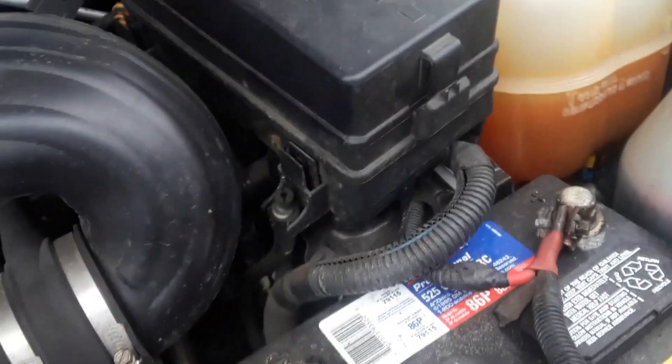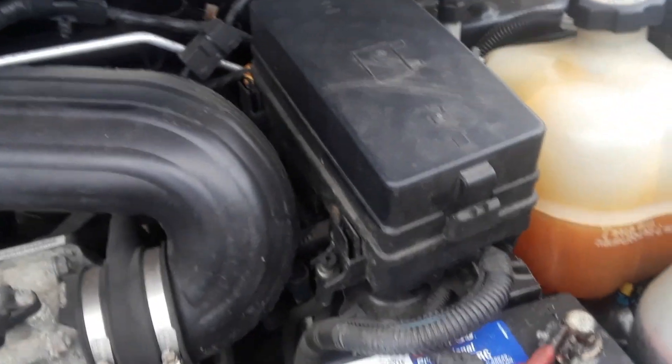On the inside, on the passenger side, there's this little door here — left side kick panel. Open that up, this little place, and then there is the secondary fuse box.